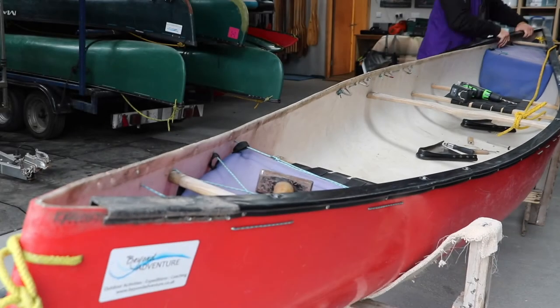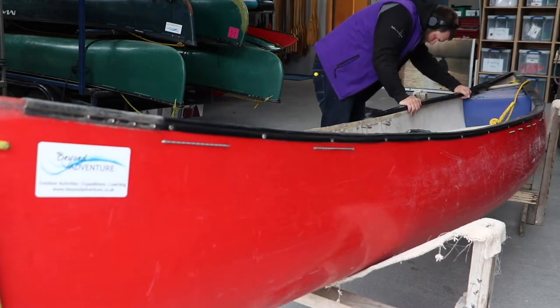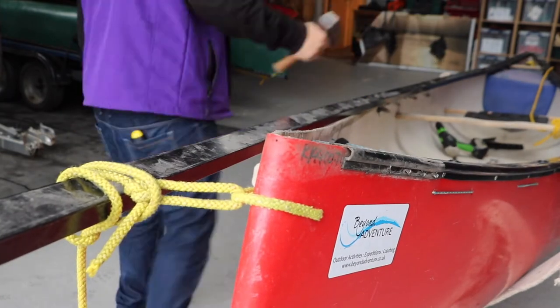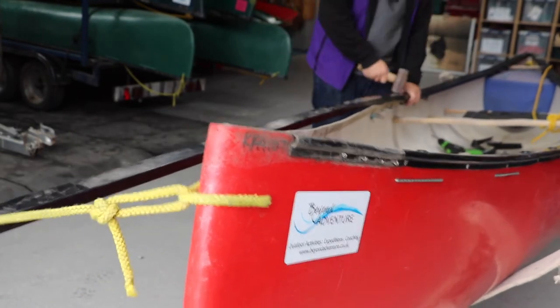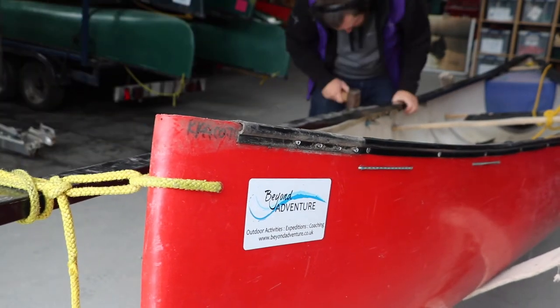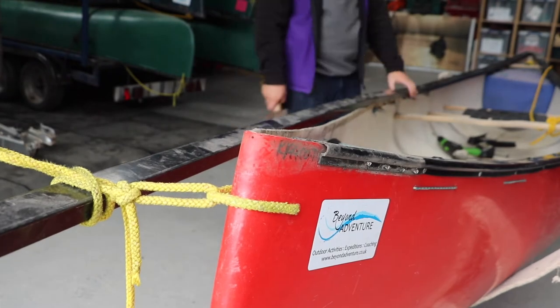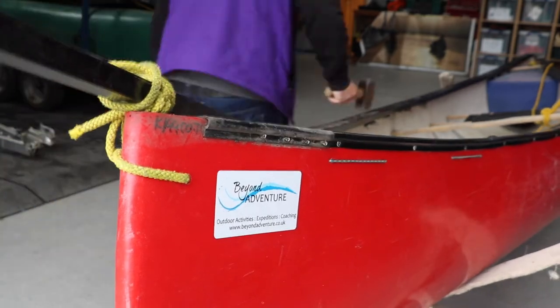We're now at the stage to put the new gunnel in position. We're just going to work our way along the boat, knocking it on. I've tied the front of the gunnel onto the boat because the gunnels come out of the factory straight, and we want to get it curved. By tying the painter onto the front of the gunnel, it's going to help it take its shape whilst we work our way along, gently tapping it down onto the boat.